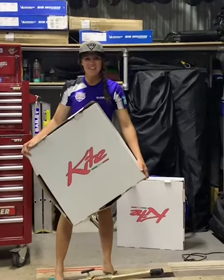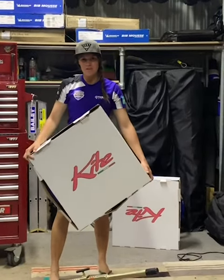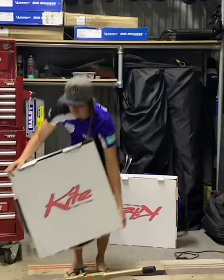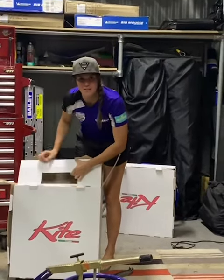Hey everyone, Jessica Arden here. I just received my new pipe rim today from MX Store's Superfast Postie. So I'm going to open them up and get them set up and ready for riding.